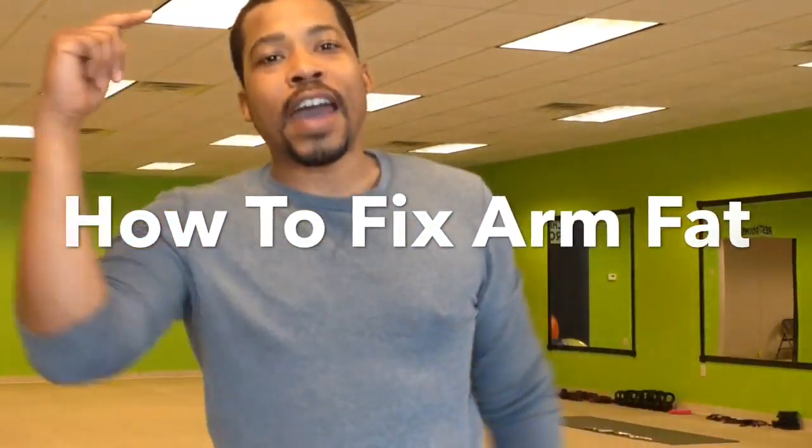What's up? It's your boy, the Fat Fixer. Hey y'all, here's another tip to help you fix your fat.